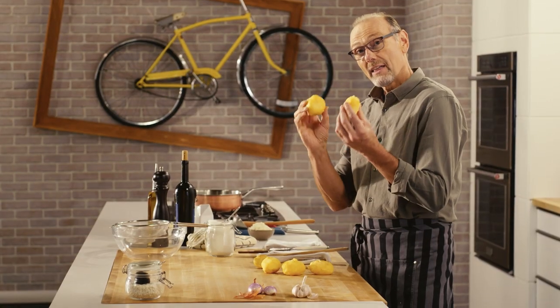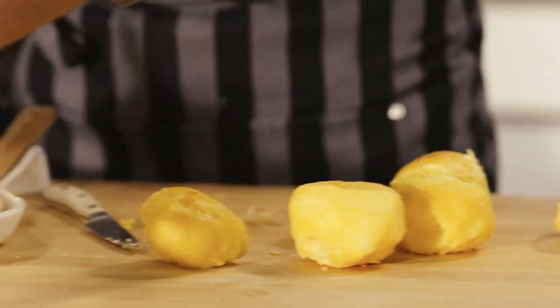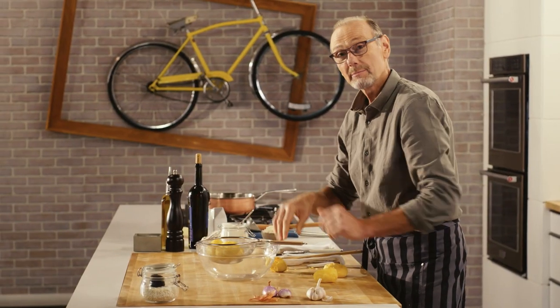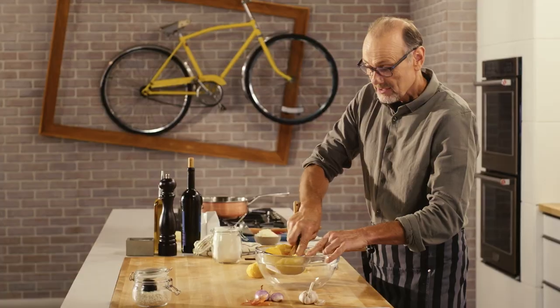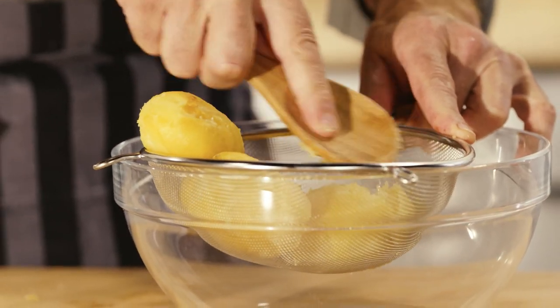My Umbrian primo is gnocchi al tartufo nero, and these baked potatoes are how I start my gnocchi. All I've done is prick them and bake them in the oven until they are super tender and soft, to make a nice smooth, fluffy potato mixture.